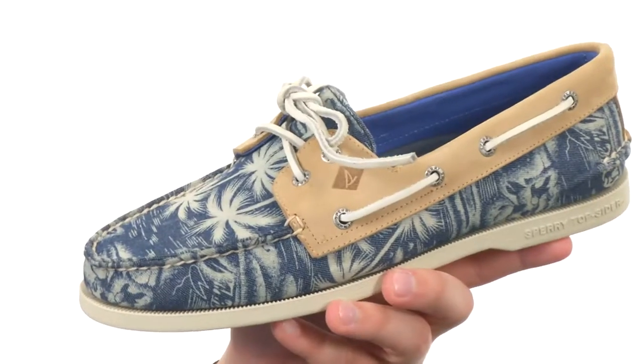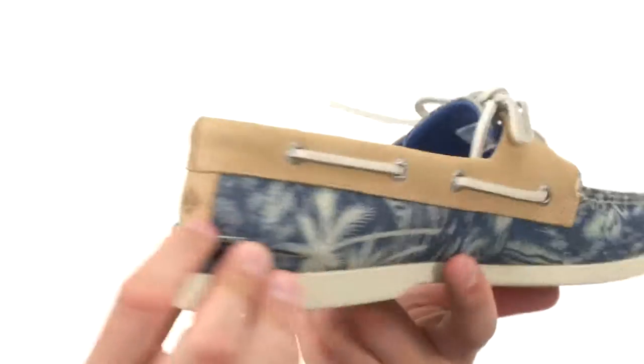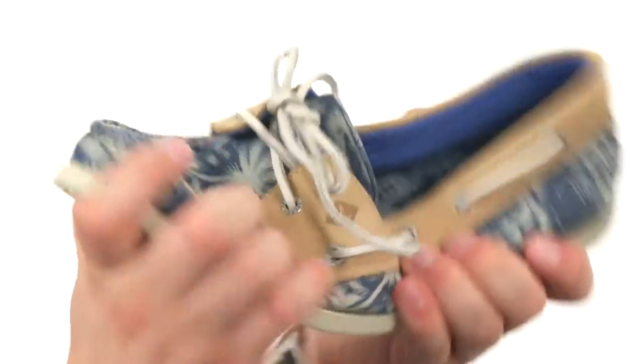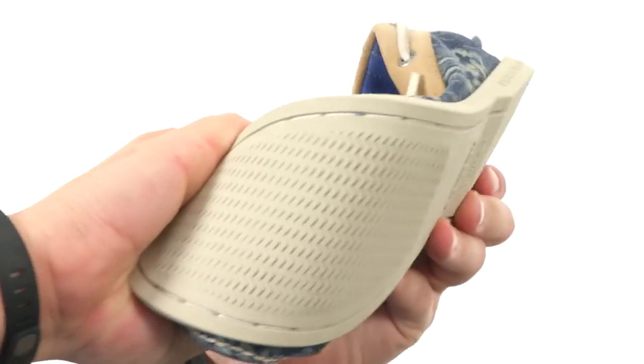You have a hand-sewn construction with a 360-degree lacing system that goes all the way around, which is super cool. There's a soft breathable interior with a vulcanized construction, which is nice. You'll always get an amazing flex and a non-marking rubber outsole with razor-cut wave siping technology.